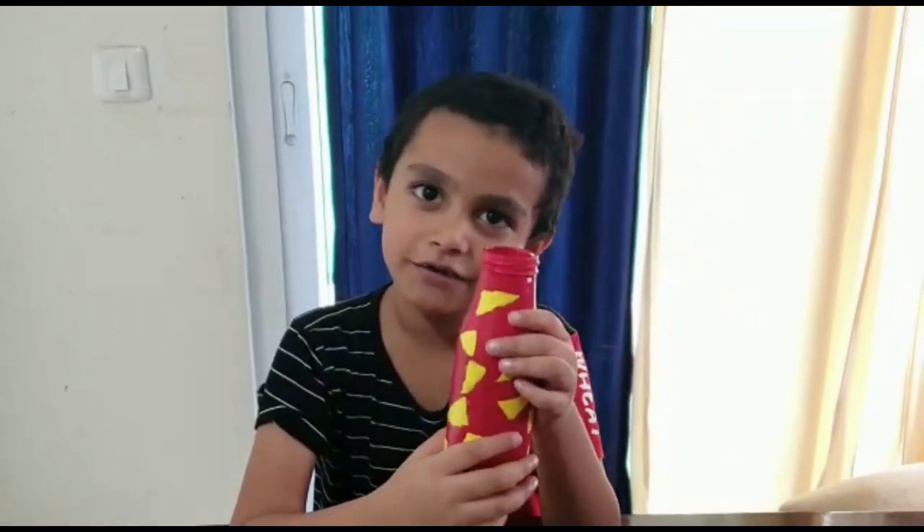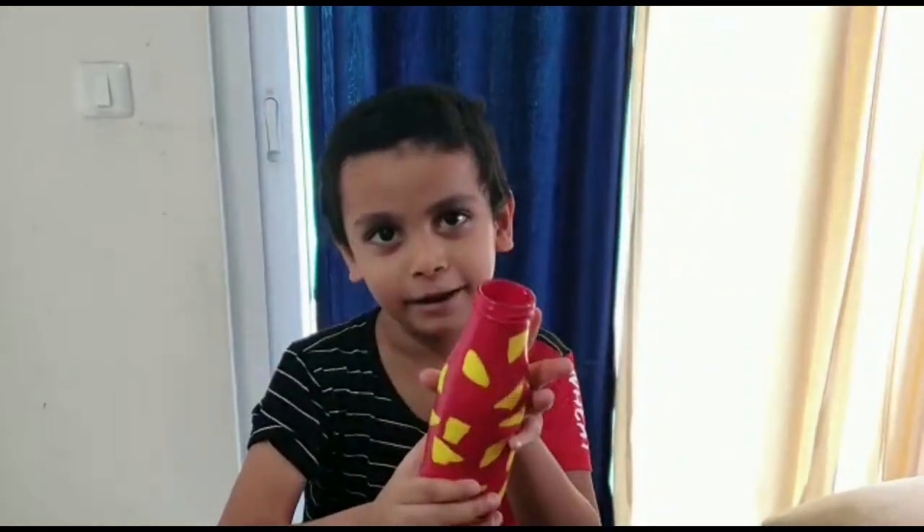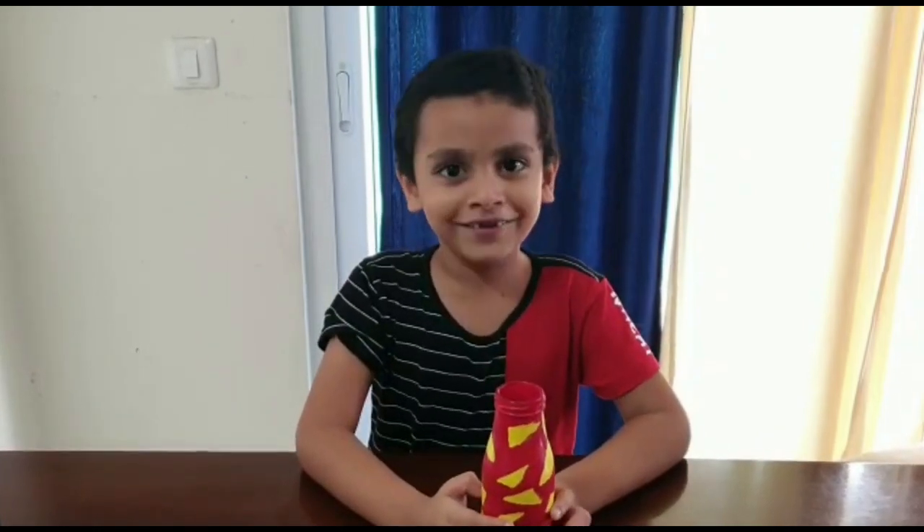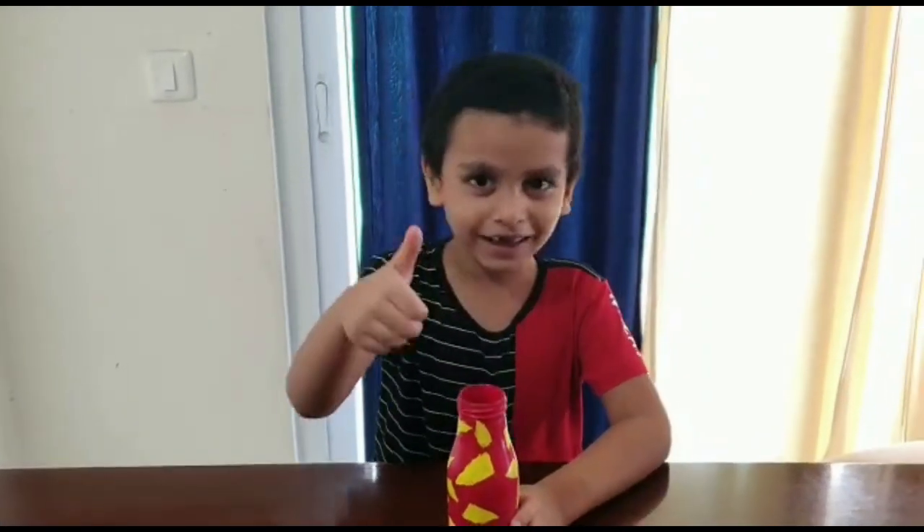You can try with any colors, any shapes which you like. If you like this video, please subscribe to my channel. Also, don't forget to hit the like button. Bye!